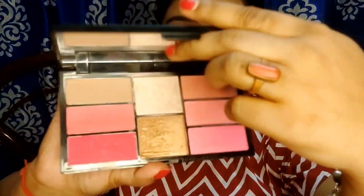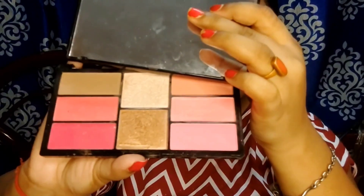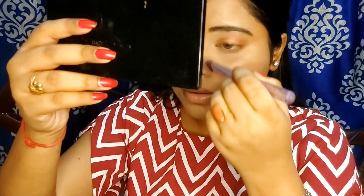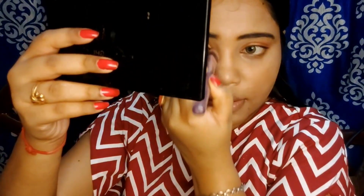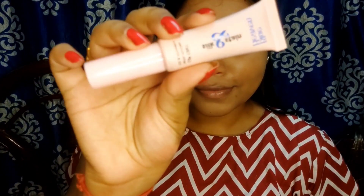For the contouring part, I took a white highlight and a brush from my palette and applied a light shade for contour. For blush, I used a Blue Havinica lip tint applied on the cheeks — it gives a lot of pigmentation.